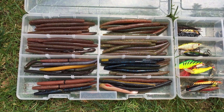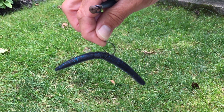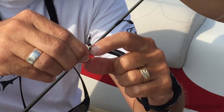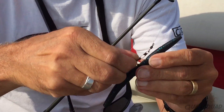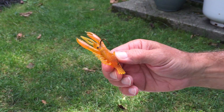First we have worms. Bass love worms. The best way to rig this up is wacky style. Take a circle hook that has a barb on the inside, add a ring like a little elastic band, and put the hook through the ring. When you cast the lure it will flutter down in the water and attract the bass.